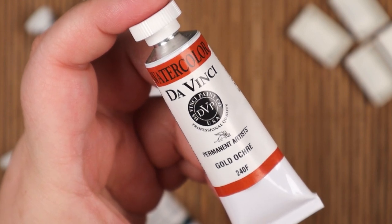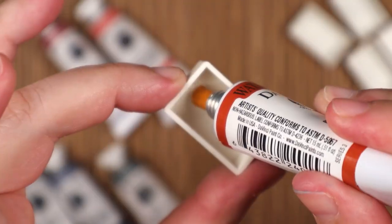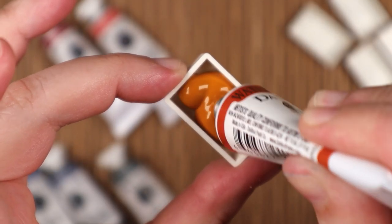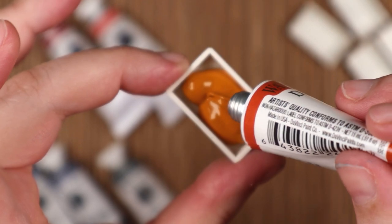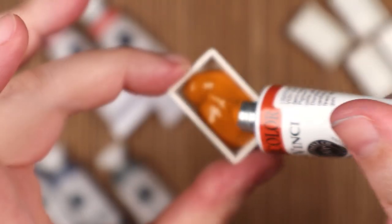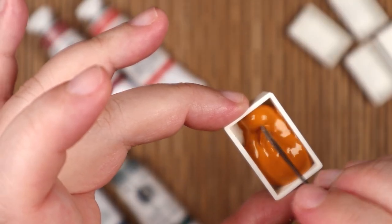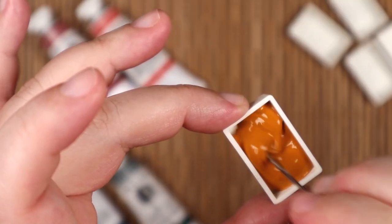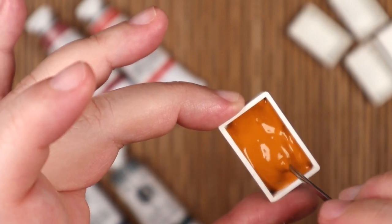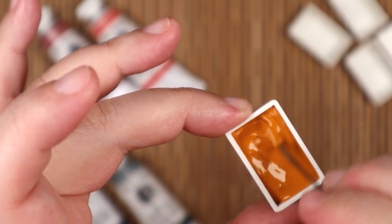With that boring lead-up out of the way, now it's time for the fun part: Paint Porin'. Some people call it squeezin' or squirtin', but I call it porin' — not to be mistaken for the act of pouring paint from a bucket onto paper or canvas from a great height, because I think that's also a thing.